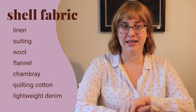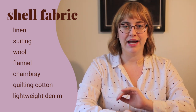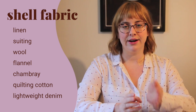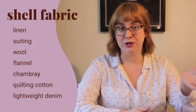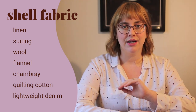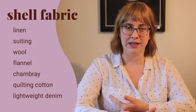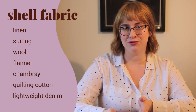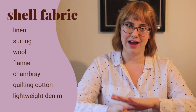First let's talk about the shell fabric. For this part of your jacket you're going to look for a medium weight fabric. Things like lighter weight denims, chambrays, linen, even quilting cotton would be great. You could look for some suitings or wool fabrics — even flannels would be really great. You just want something that's not so stiff that it won't take to the quilting really well. You want something with a nice drape that's going to allow the batting to kind of fill out the fabric a little bit.